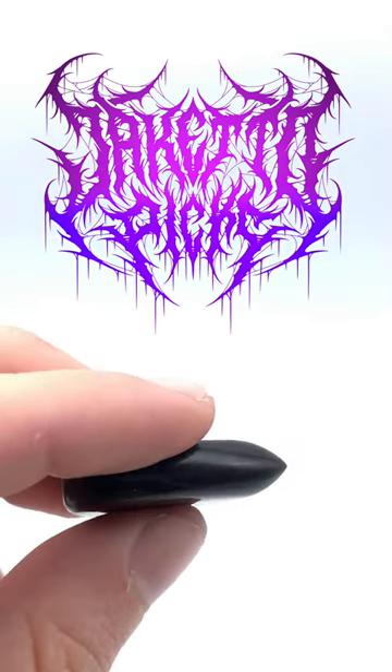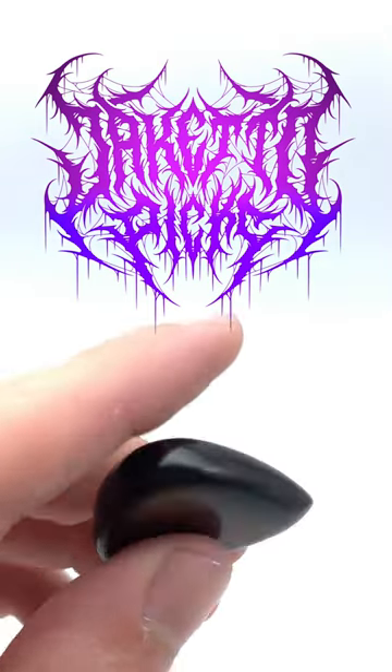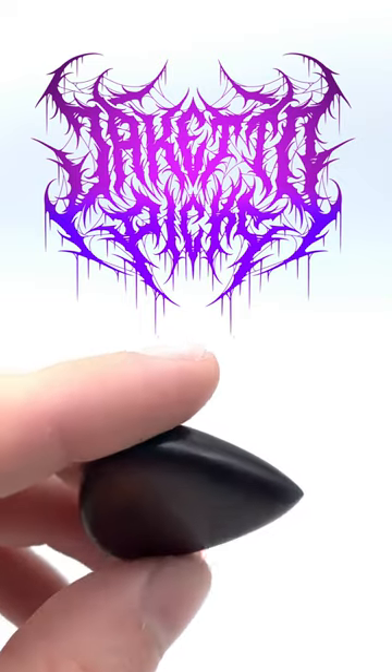When you use a thick guitar pick it has a massive bevel, as you can see here, and it's more of a gliding motion. Hope that helps!